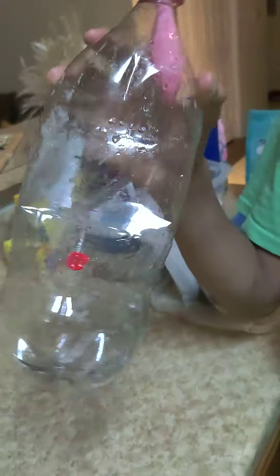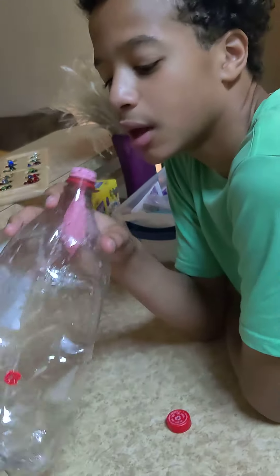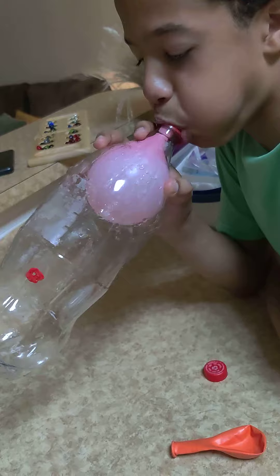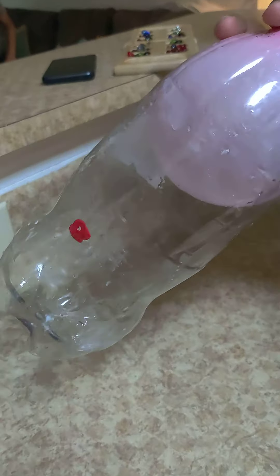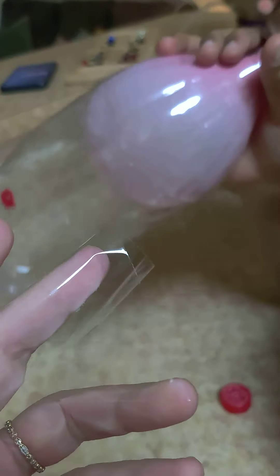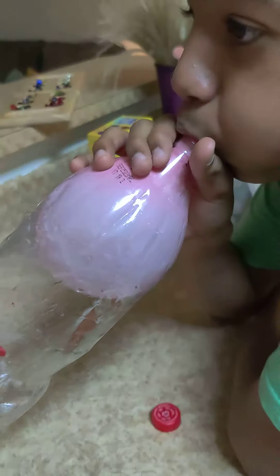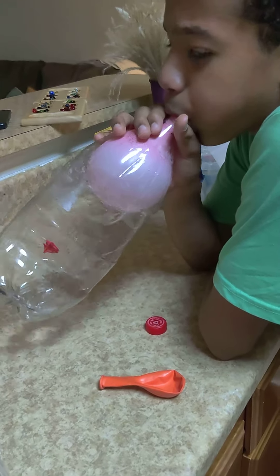Poke a hole in the side of your water bottle or soda bottle, inflate your balloon like so, and then you need to cover the hole up with tape or your finger. I have tape, I'm going to put tape on it. Okay, it's taped shut. And now when you stop blowing, there you go.